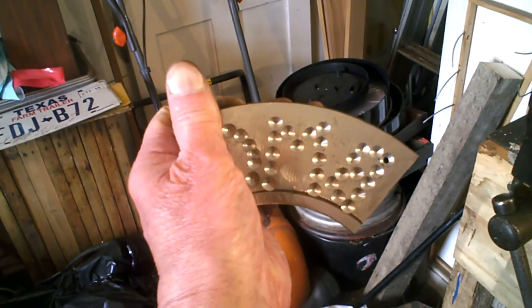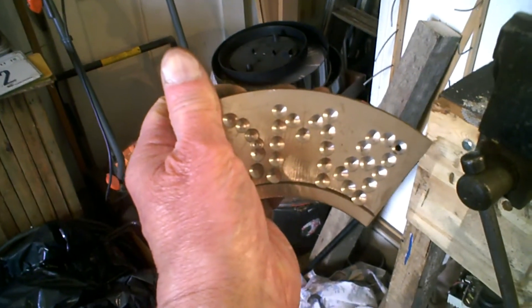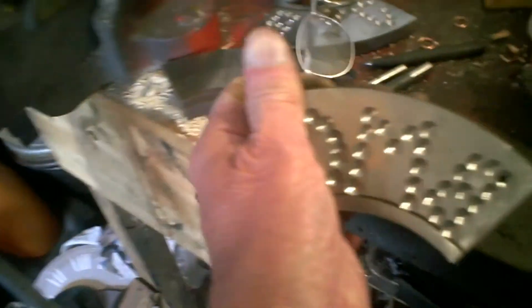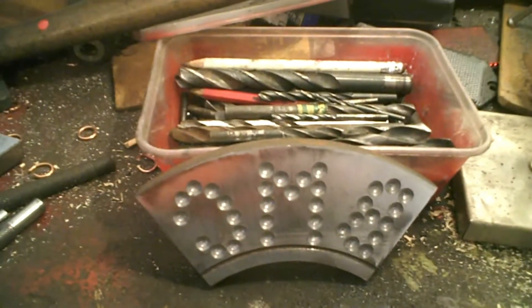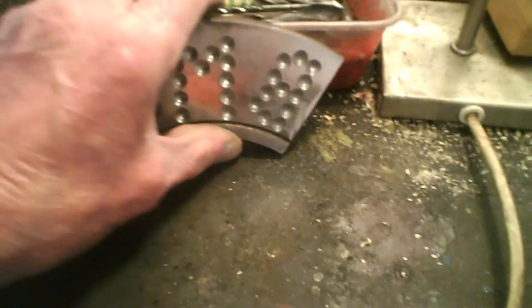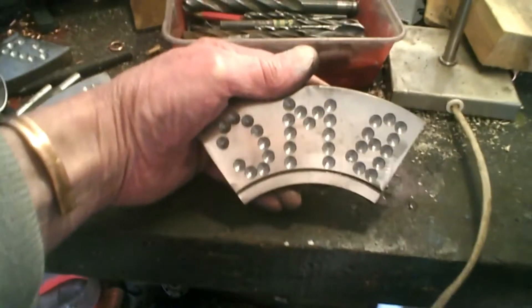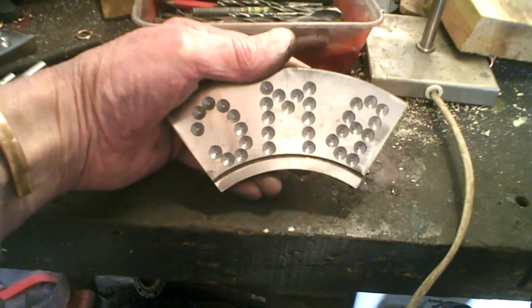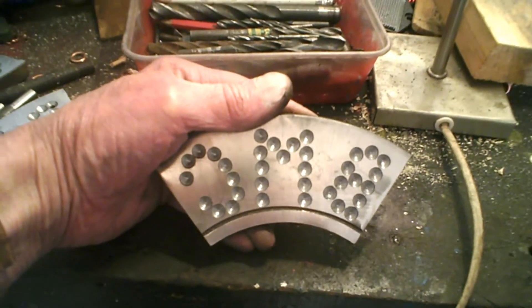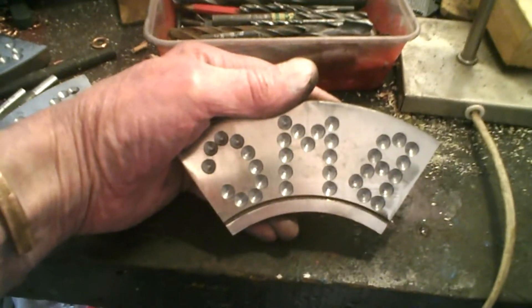I got that one done, but to be honest I wasn't that happy with it. The M looked a bit too big — it's out of proportion. And it doesn't take that long to do, so practice makes perfect. I've done another one. Used a different drill, so they're round now — the holes are more round. And the thing you can see on there, it actually looks not too bad now. I've got the M a bit wide on the other one. So now we'll see what we can ruin to finish it off, eh?